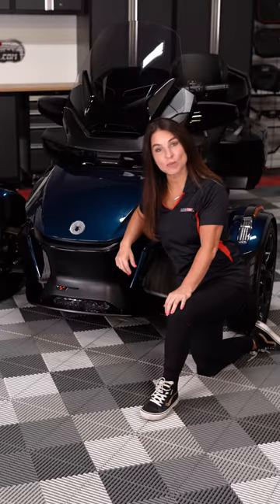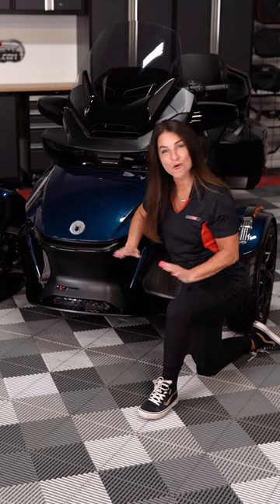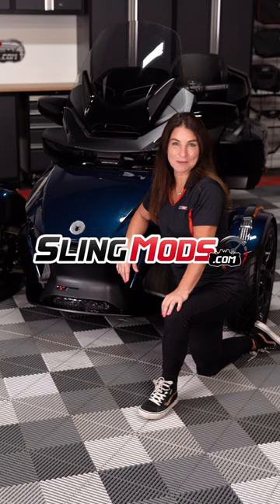Now, if adding a honeycomb center grill to your Spyder RT is on your mod list, or to check out the full installation video, head over to slingmods.com.